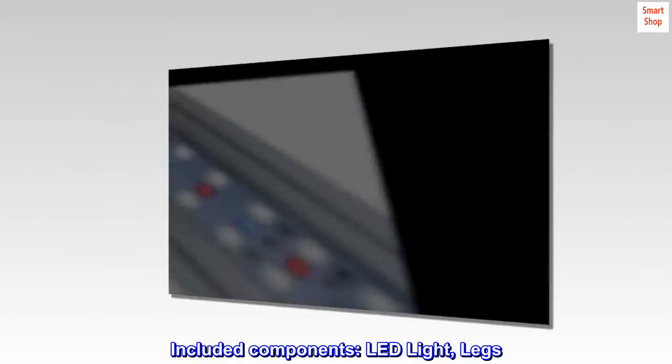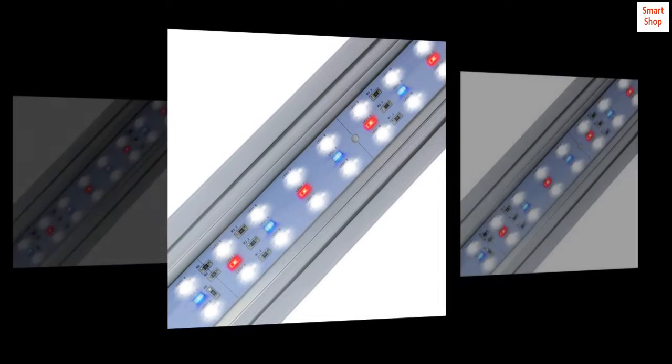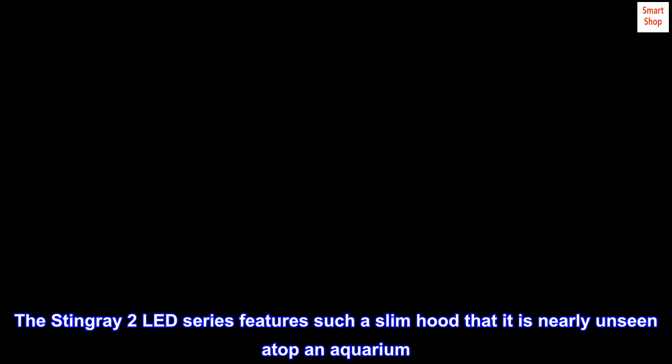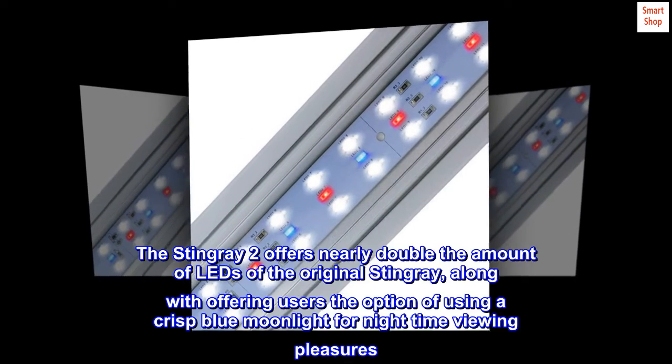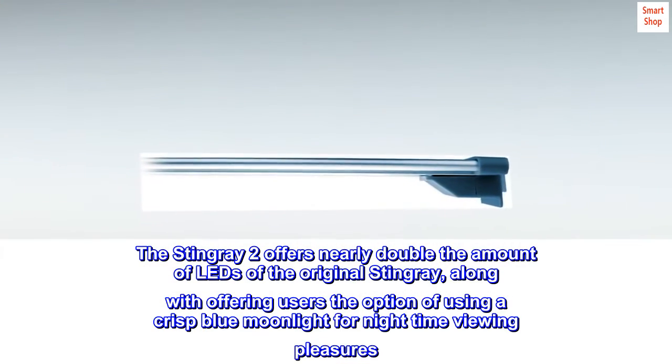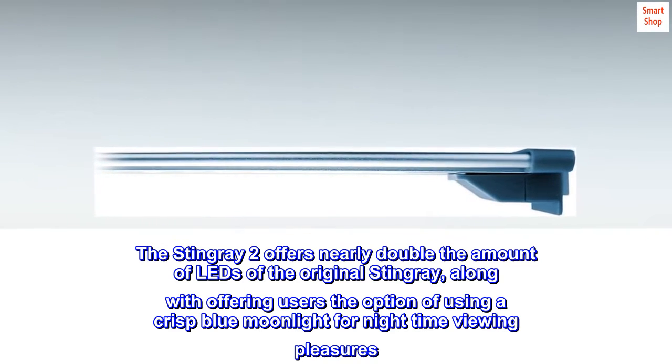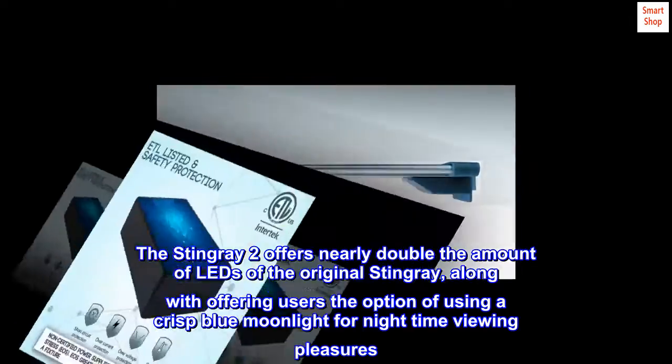Included components: LED light and legs. The Stingray 2 LED series features such a slim hood that it is nearly unseen atop an aquarium. The Stingray 2 offers nearly double the amount of LEDs of the original Stingray.